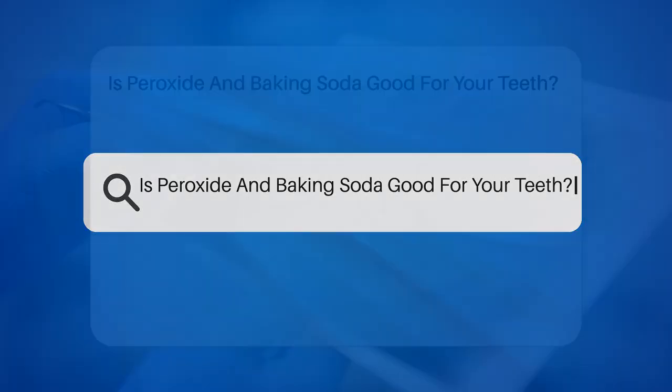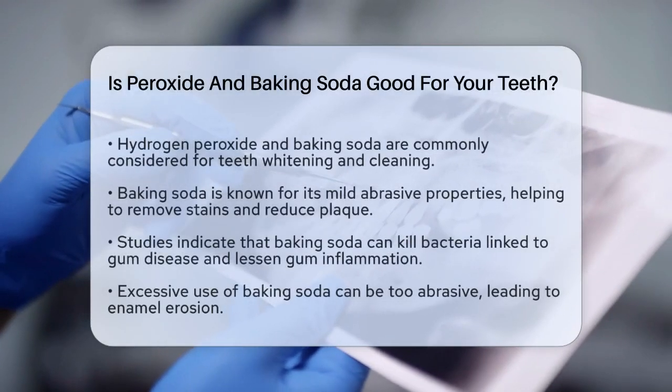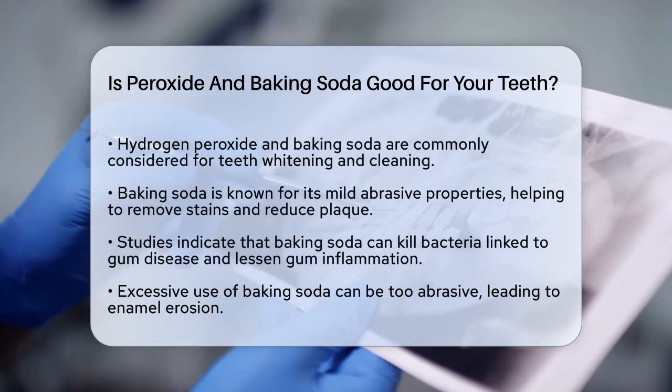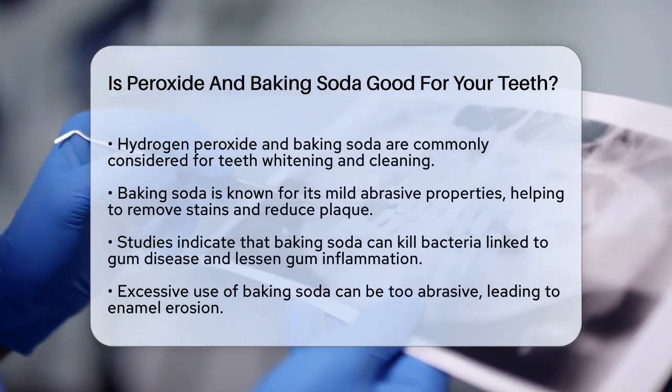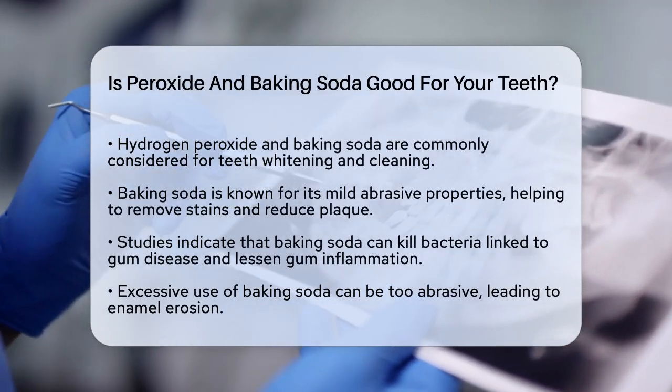Is peroxide and baking soda good for your teeth? If you're considering using hydrogen peroxide and baking soda to whiten or clean your teeth, you're probably wondering if it's a good idea. Let's break down the details to help you make an informed decision.